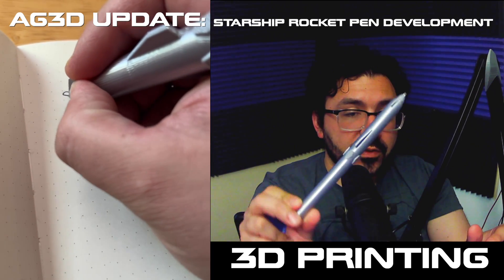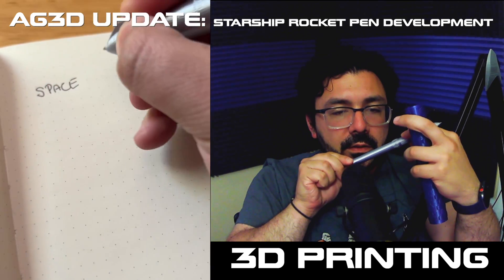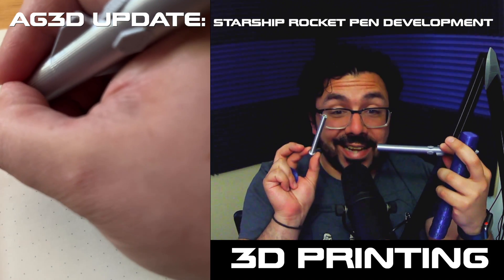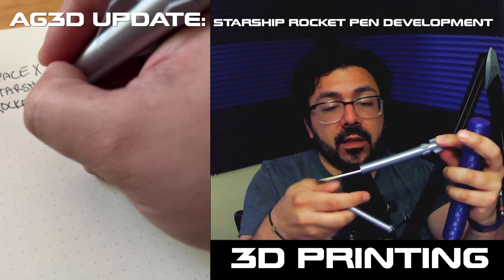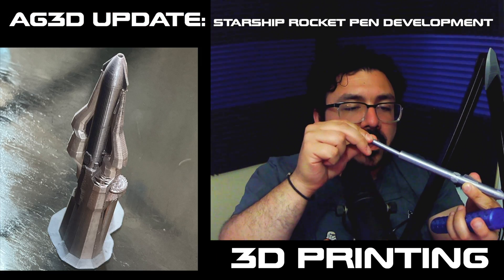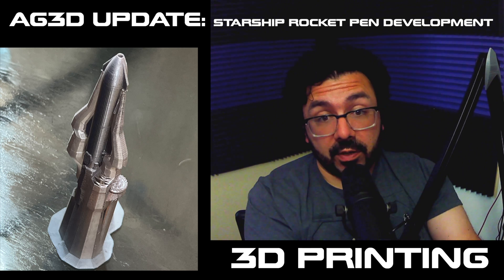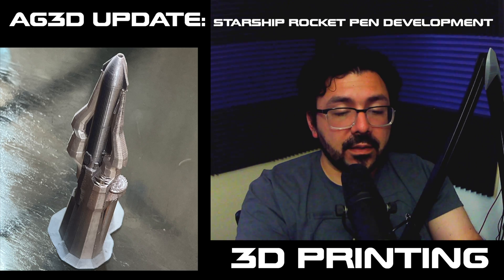The Starship design really came out great. The ink is contained and reusable, and the engine stack at the bottom twists out 90 degrees, and you pull out the cylinder. The ink cartridge comes out, and you can put in another one. So it's really easy, and it's not like you're buying a pen that you throw away. The first version the ink wasn't working, so we had to figure that out.